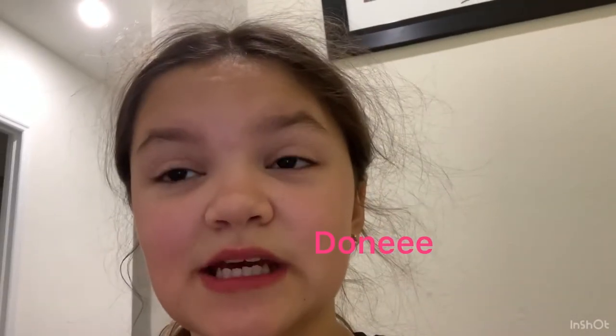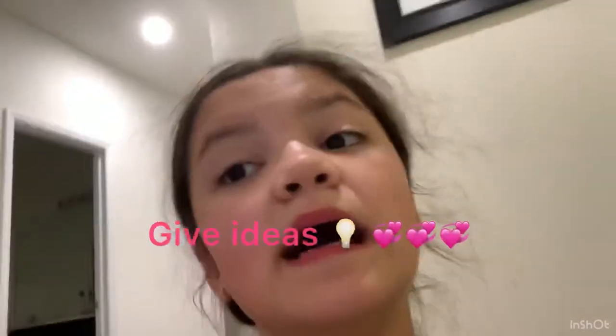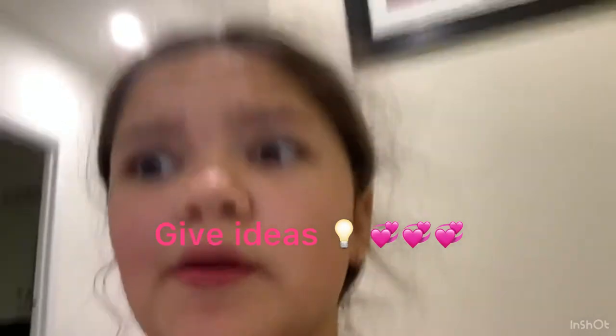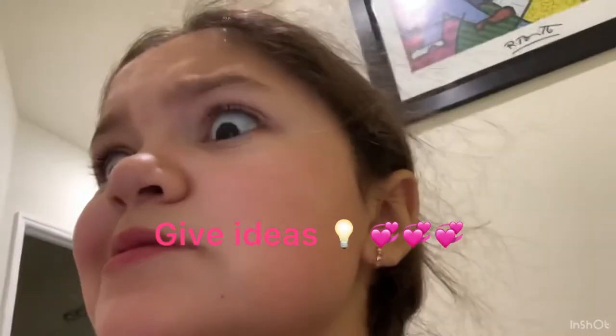Guys, I hope you like this video. It was a really really short clip but I really enjoyed making this video. Comment below, or if you can't comment, go to my recent Instagram post and comment what I should do next. I have a couple of videos but I want you guys to comment.